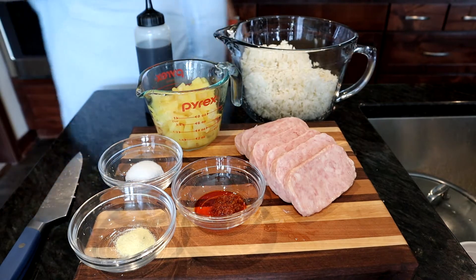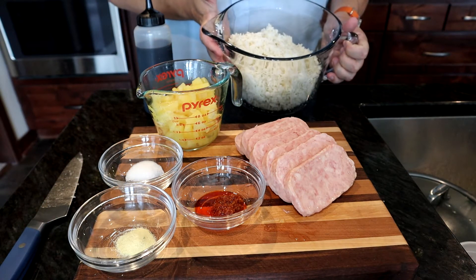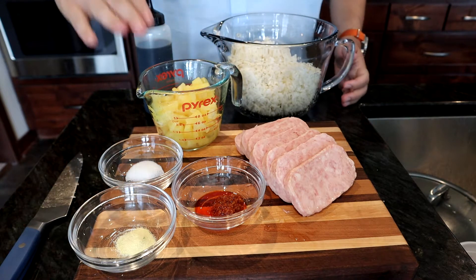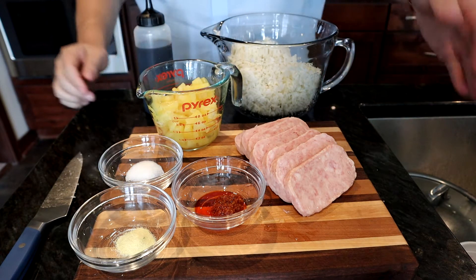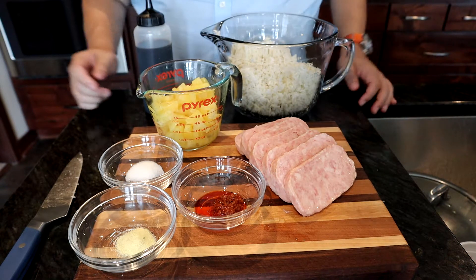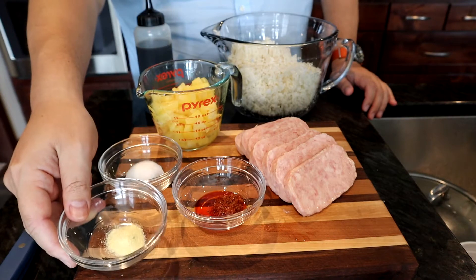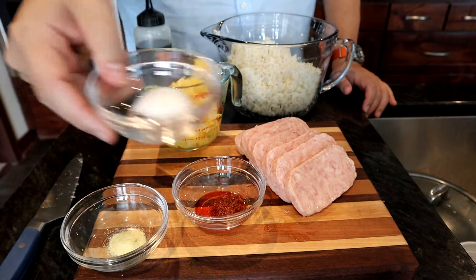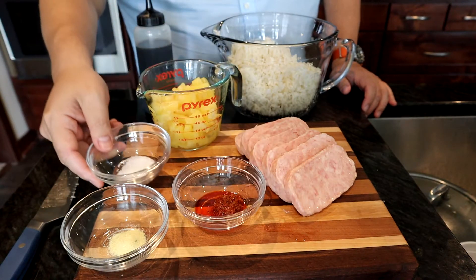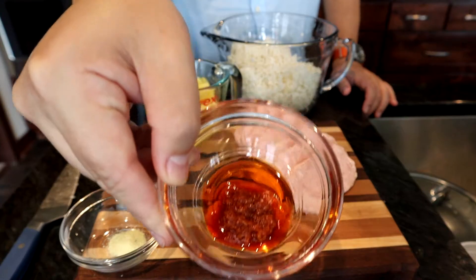All right, let's look at our list of ingredients. Starting off with our day-old leftover white rice. Then, of course, we have pineapple, followed up by Spam, which is traditional, but you can use diced up ham instead. We have some chicken bullion powder, or you can use MSG instead. And this is a little bit of sugar. Lastly, we have some crab paste, which is completely optional.